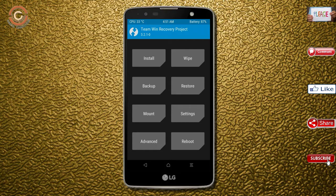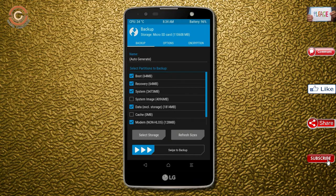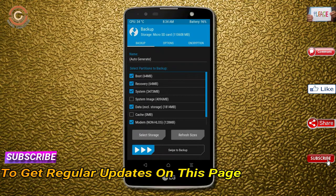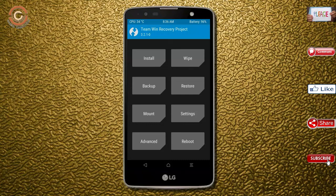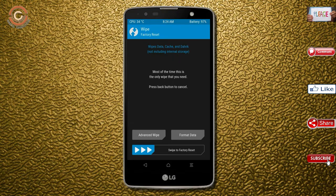We need to take a complete backup before we flash the custom ROM. Select Backup — we have to choose boot, recovery, system, data, and modem. After selecting these, swipe right to confirm. Then, pressing back, wipe this temporary data to allow a clean install of the custom ROM.